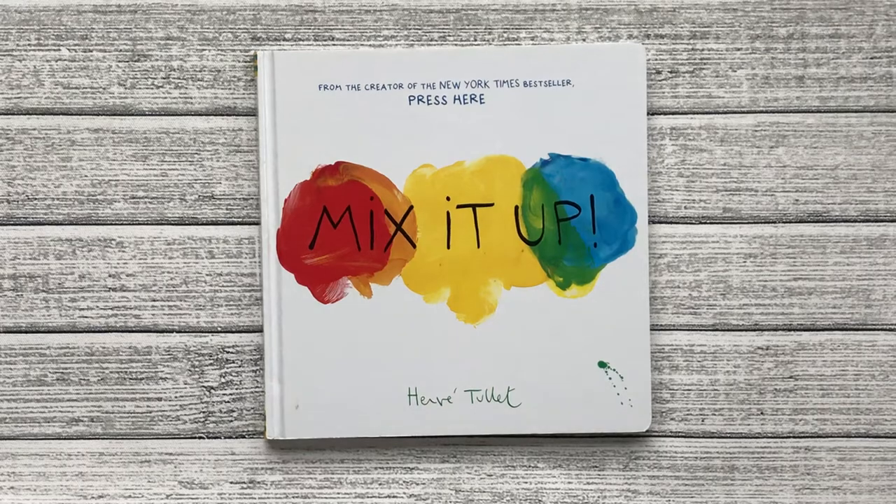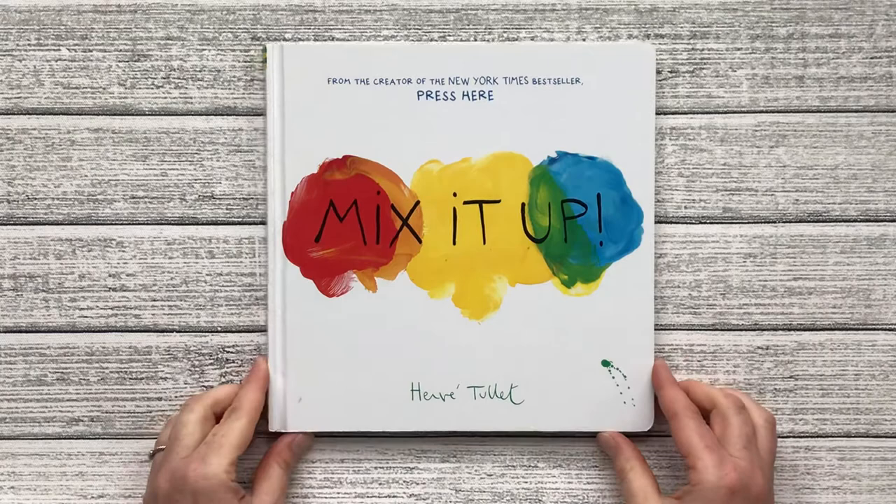Welcome to Sunshine Stories. From the creator of the New York Times bestseller Press Here, we have the next book in the series called Mix It Up by Hervé Tullet. Let's get started.